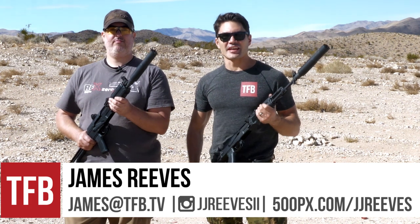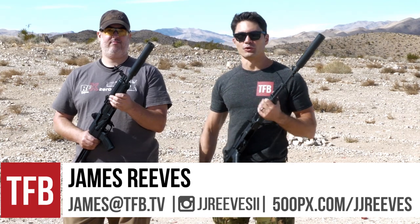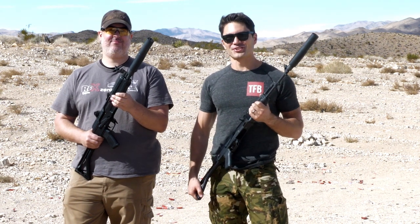Hey guys, James with TFB TV. Today I'm out here in the Nevada desert with my buddy Ryan Hicks from — Feim Group — Goddammit. Hey guys, James again with TFB TV. I'm out here in the Nevada desert with my buddy Ryan Hicks from Arsenal.